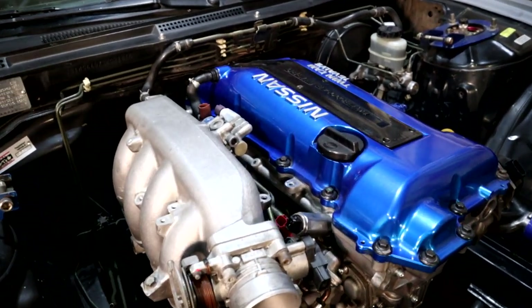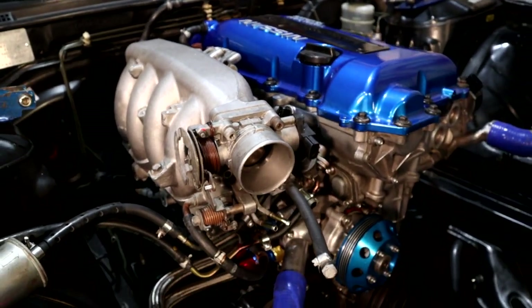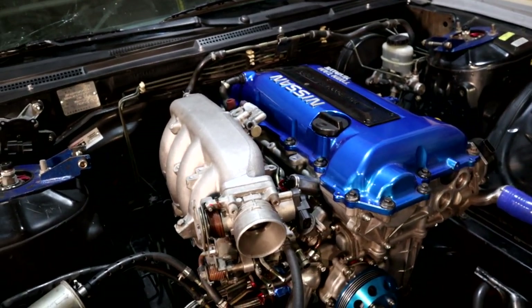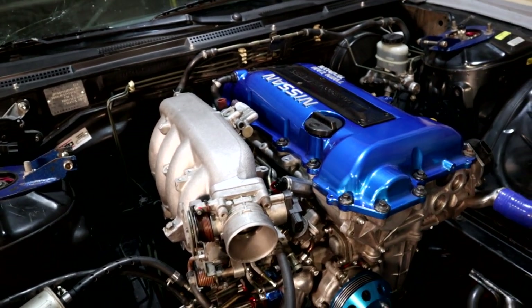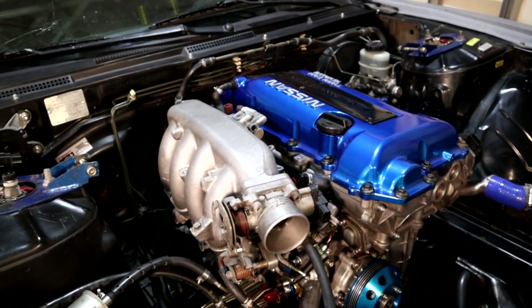The car behind me is a 1995 240SX from Florida. It originally came with the KA24 engine but when I bought it a few months ago it already had an S15 engine swapped into it. For the purposes of this video I've put the stock intake system back onto the engine but it's just loosely fitting right now — I've already removed it because I was test fitting a new MP Boosted intake manifold. I've got another video where I review that one and go over a few basics on the stock system.